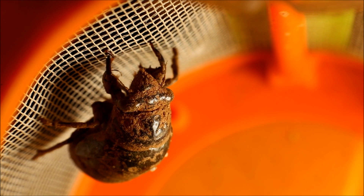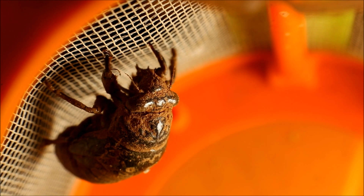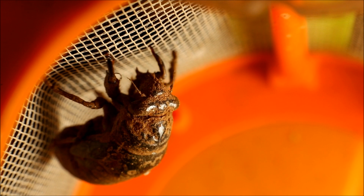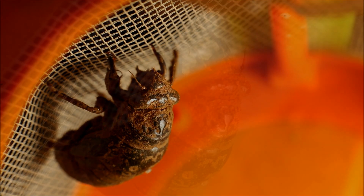The reason the adult cicadas don't have those grappling hook-like front legs is because they can fly. They don't have to climb trees to get up there.